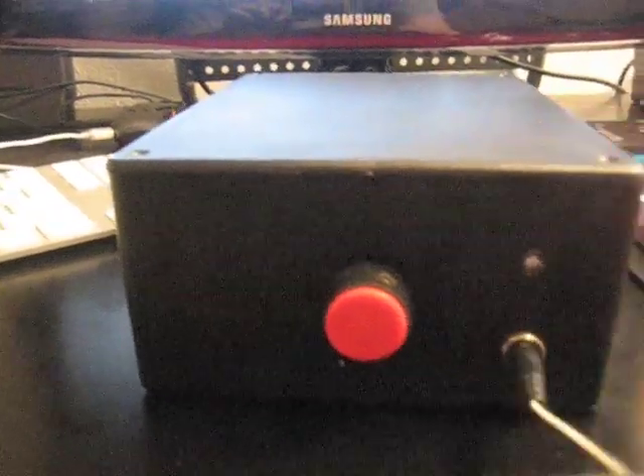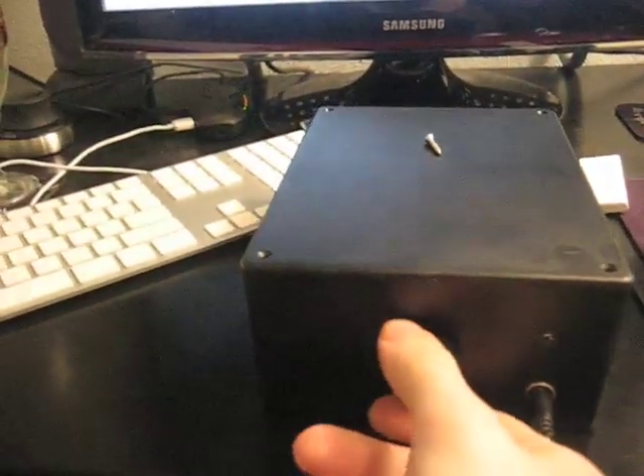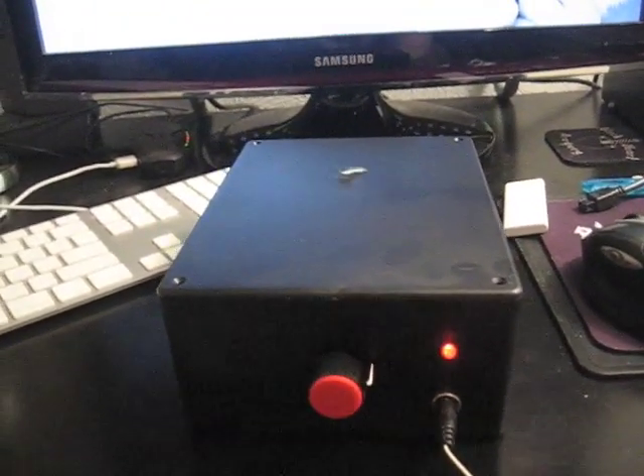Let me give you a little demonstration first and then we'll look at what's inside. I'm just going to put this small screw on top and we'll turn it on. You can see the LED glows in intensity for more power.